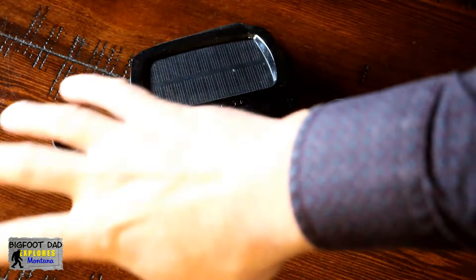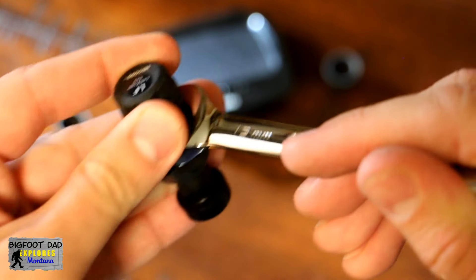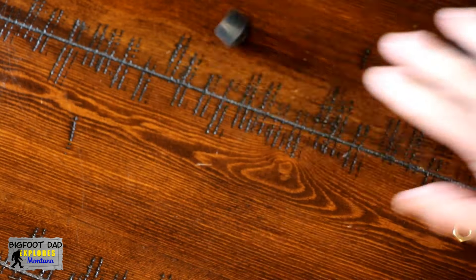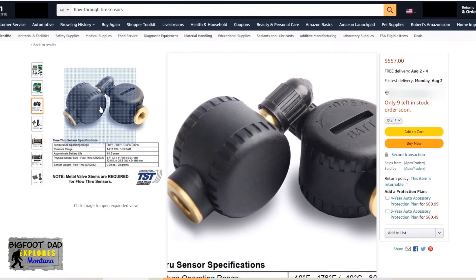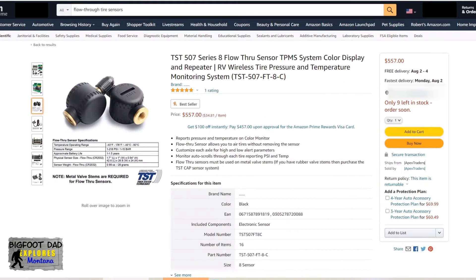Let's face it, these screw-on systems are an absolute pain. Sure, there are some really nice and expensive versions, but when it comes down to it, it must be a long labor of love because to get these things off, you gotta work on it just to fill or even double-check your tire pressure. There are flow-through tire sensors, but those still have their disadvantages, including the obvious added stress to your fragile valve stem if they ever get snagged on anything.